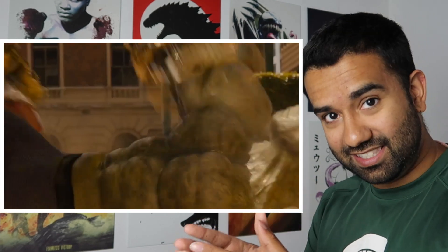Hulkbuster was made to subdue and control the Hulk — it wasn't made to straight-up kill him, which is actually much harder to do. If Tony wanted to kill the Hulk, that would be easier than making this armor to calm him down and bring him back to Bruce Banner.